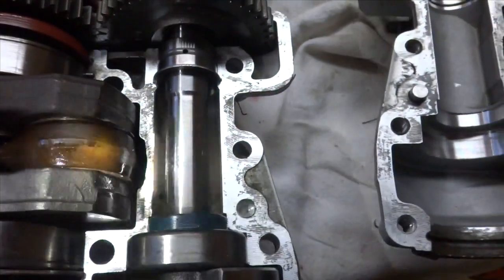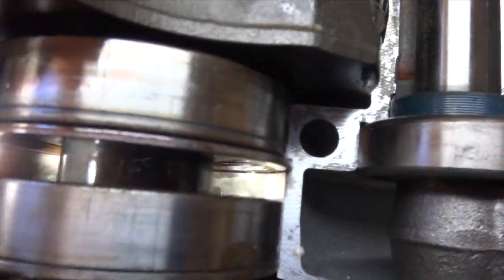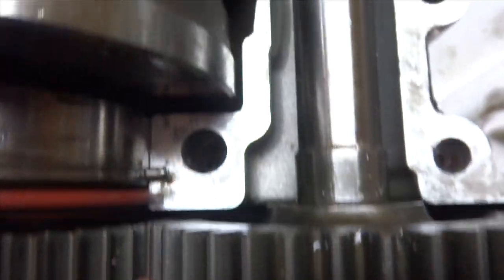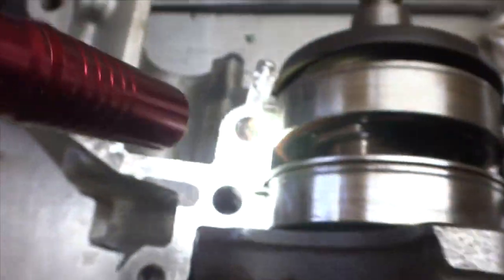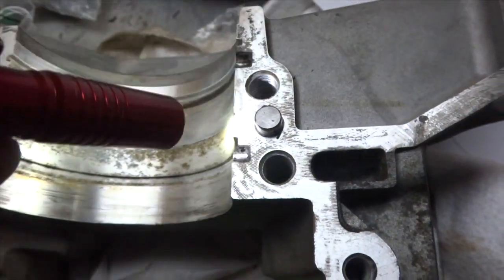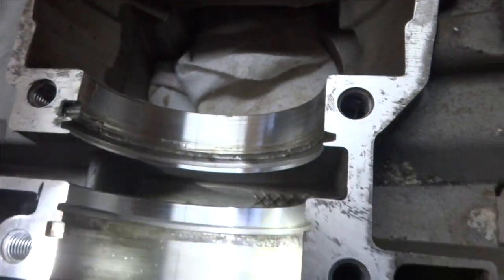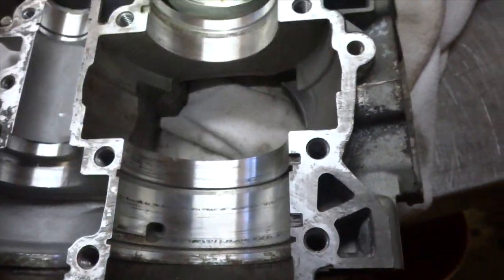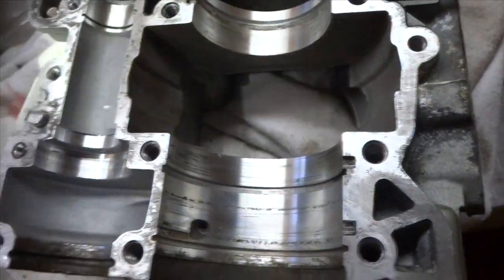Now we got our end caps in. Double-check that everything is in there properly: the bearings are sitting in right, the seals are sitting in right, nothing's being pinched, and make sure the pins are in the right spot. Those pins keep your bearing from spinning in the engine. Go through, make sure all that's good, and if it is we're gonna silicone this up and get ready to seal. I'm gonna show you how to do that.